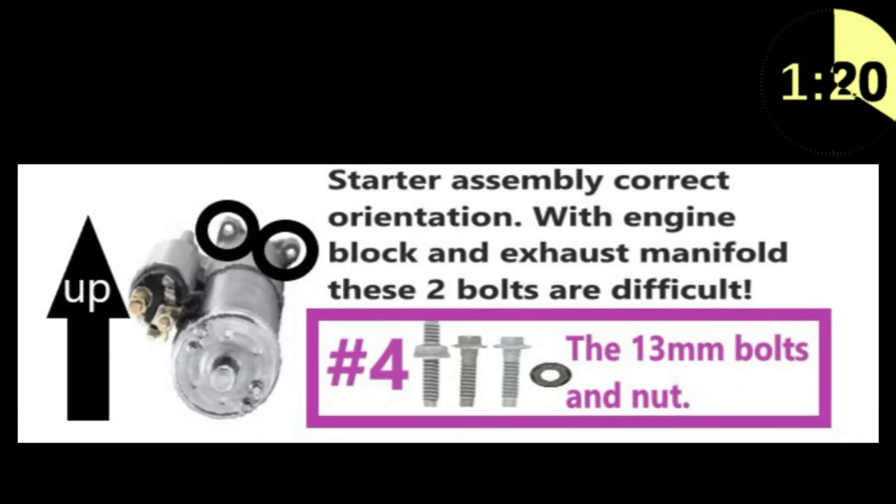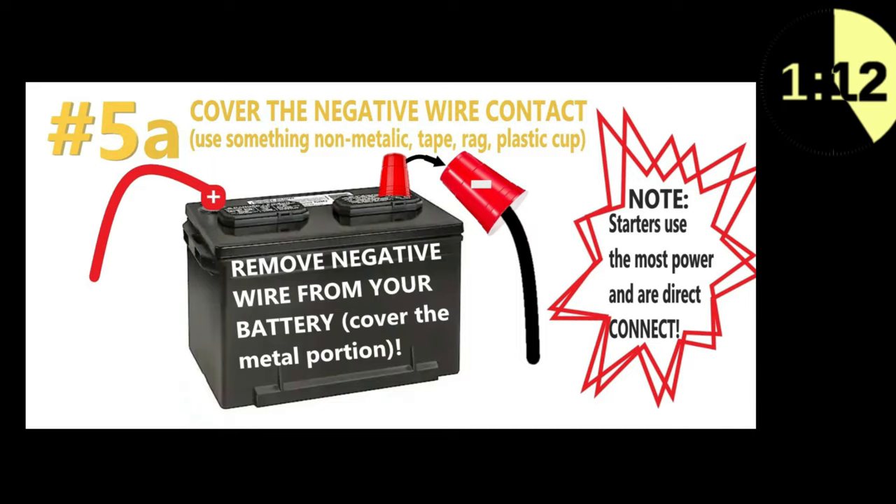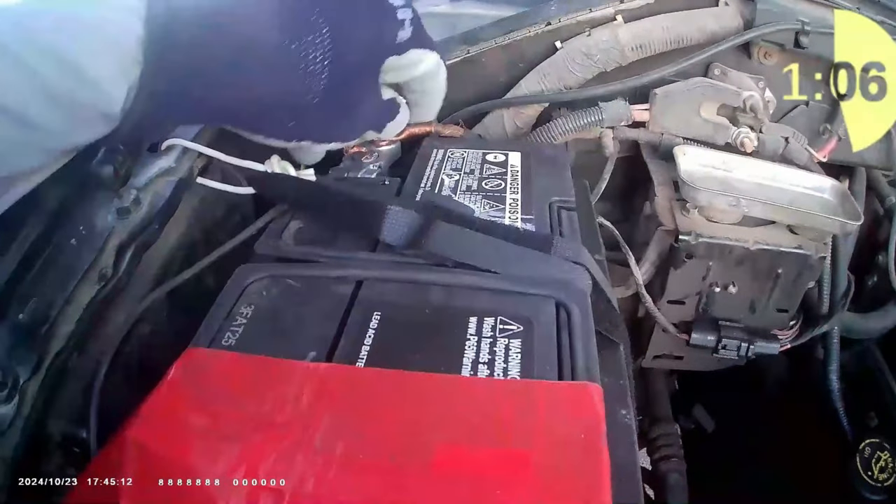First, be sure to disconnect the negative part of your battery and cover the terminal. This is very important, as your starter draws more power in your vehicle than any other device, since it is a starter assembly including solenoid.